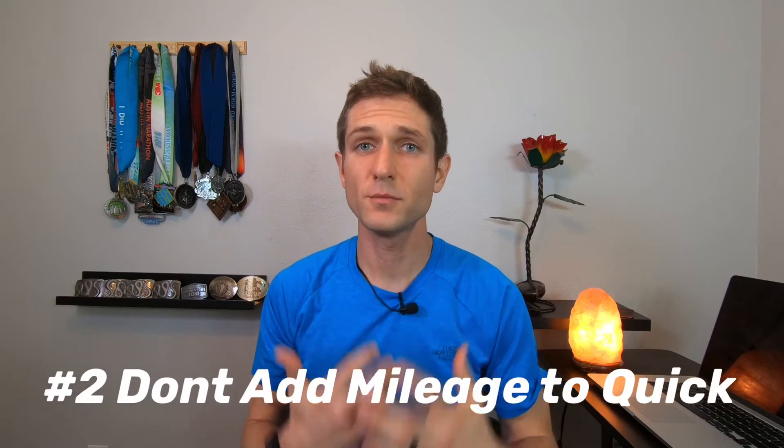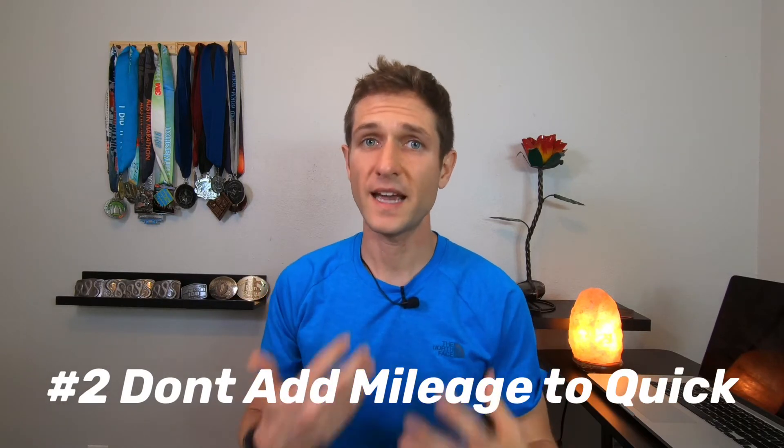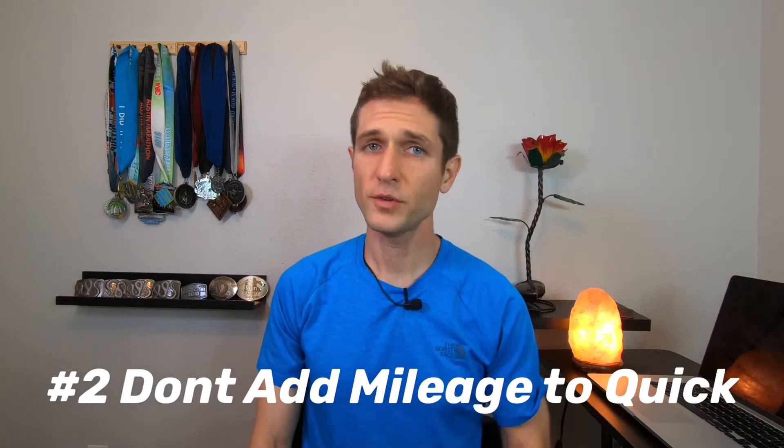Prevention tip number two: make sure you're not adding mileage too fast. Overuse injuries are no joke, and if you're adding mileage too fast, the first signs are shin splints, IT band syndrome, lower back pain, and plantar fasciitis. When training for your first race, follow a running plan, join a running group, or get a coach — they'll make sure you're not doing too much too quick.